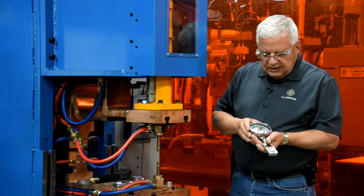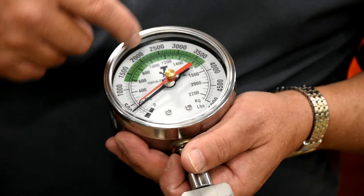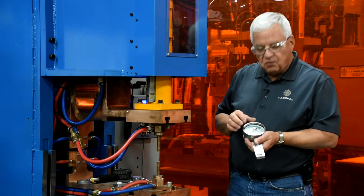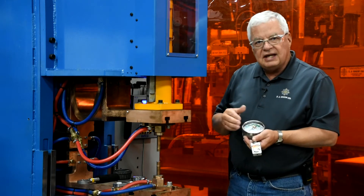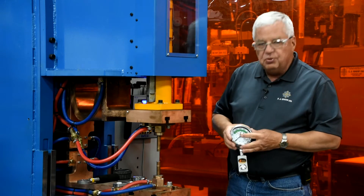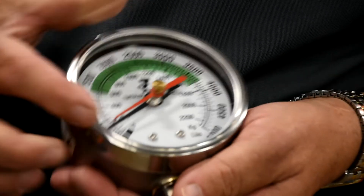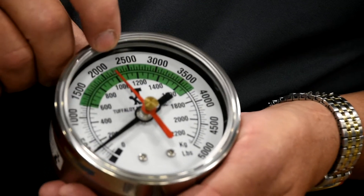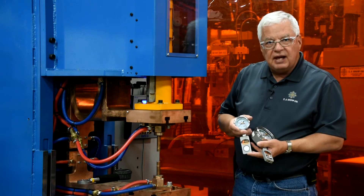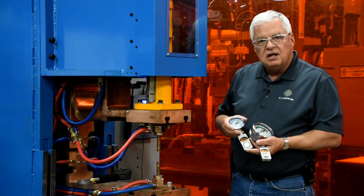I'm going to take my first one — this is a 5,000 pound analog type force gauge. One thing you're going to notice is this green arc. That green arc is where it's actually certified for that weight within that range. It'll read outside of that scale, but the green arc is its certified range. The other thing you'll notice is this movable red arrow — that's used to stay in position so you know what force the needle moved to. We've also got this smaller one here, which is a 2,000 pound. It has a lower weight rating but also a smaller head if you need to get into a particular area.